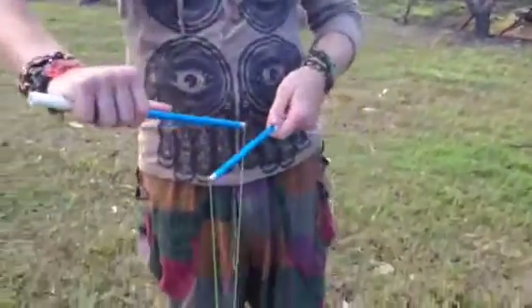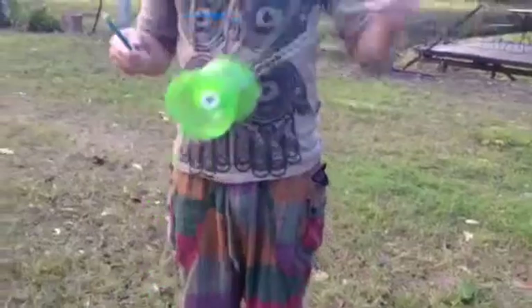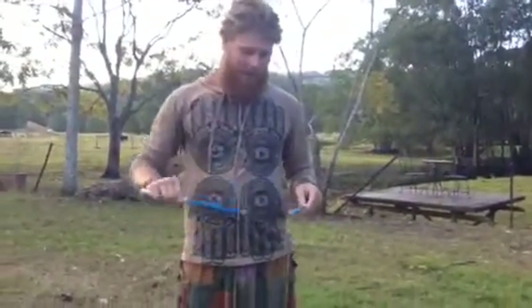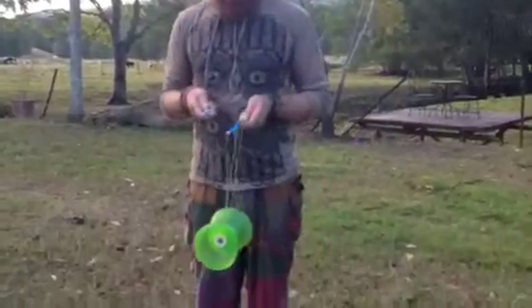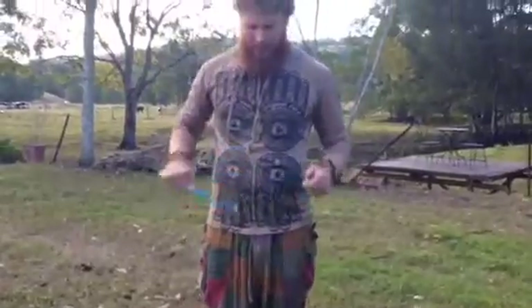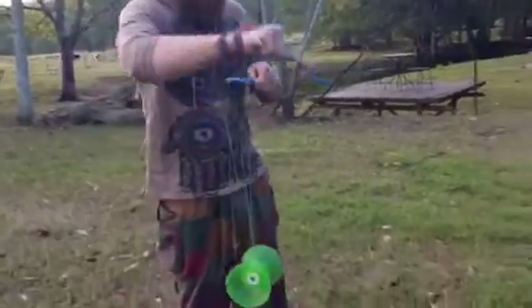So pointing it there, twist around, over the stick, under the Diablo, and then around with your left hand like that. Something to watch out for: make sure you don't point your left stick down or it's going to slip down and you'll end up with a left loop around the axle.